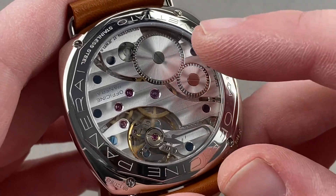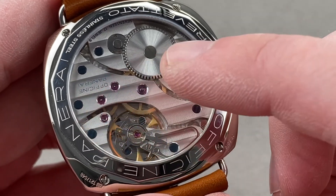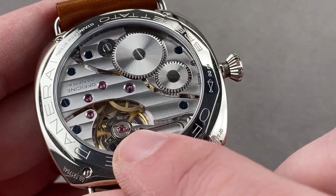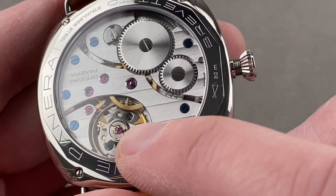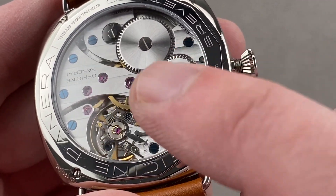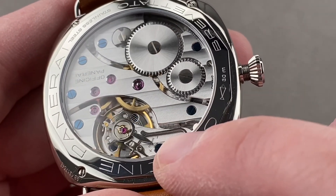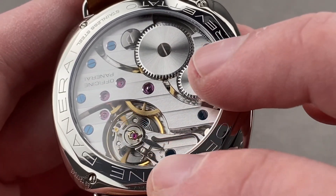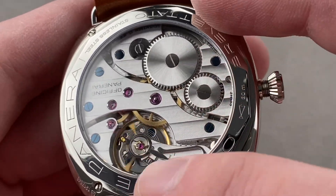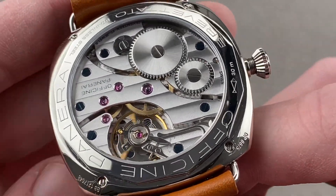Crown, crown wheel, ratchet wheel atop the barrel, click and click spring, center wheel, third wheel, fourth wheel, escape wheel, balance, hairspring, regulator — in this case Etachron, so it can be regulated very precisely indeed — and then there is a black polished swan's neck fine adjustment mechanism. It is a flat hairspring, and it has that lovely oversized balance that's almost the radius of the movement. It is big, bold, nicely made, and though mechanically finished, handsomely done.